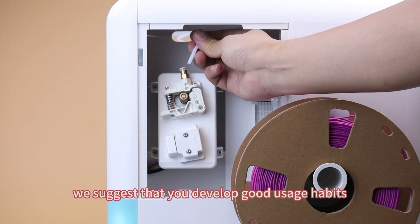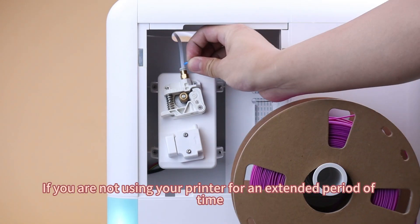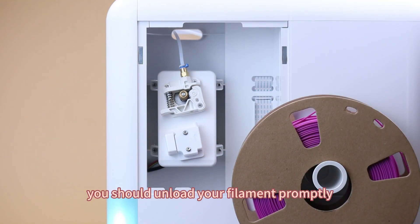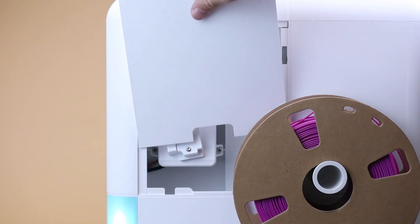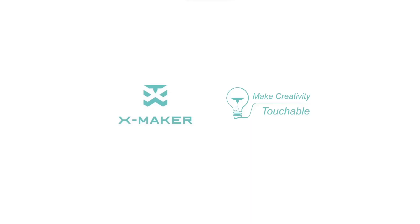Finally, we suggest that you develop good usage habits. If you are not using your printer for an extended period of time, you should unload your filaments promptly.